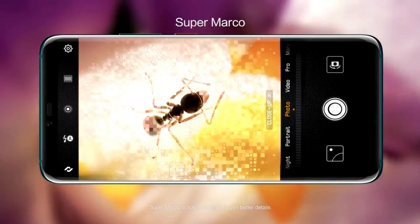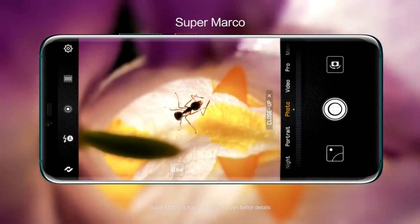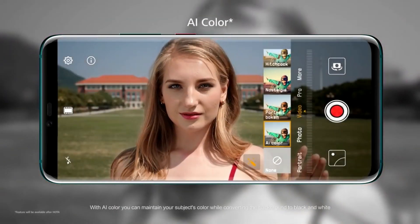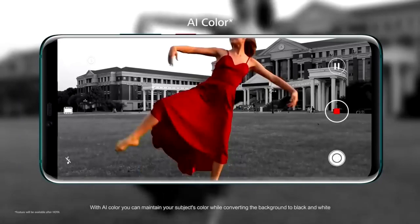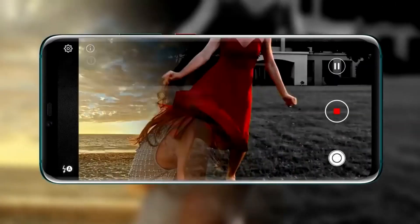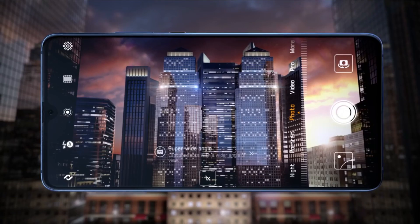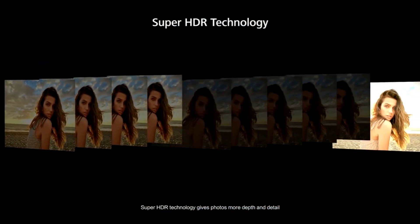The Huawei Mate 20 Pro has 3x optical zoom and 5x hybrid zoom, but the P30 non-Pro version will have 5x optical zoom, so you can expect up to 8x or 10x hybrid zoom. Now, instead of the monochrome sensor that Huawei usually uses in the P-series smartphones, the phone will have a newly updated wide angle sensor, as first seen on the Huawei Mate 20 family. As for the front-facing camera, the smartphone will feature a 24 megapixel snapper.